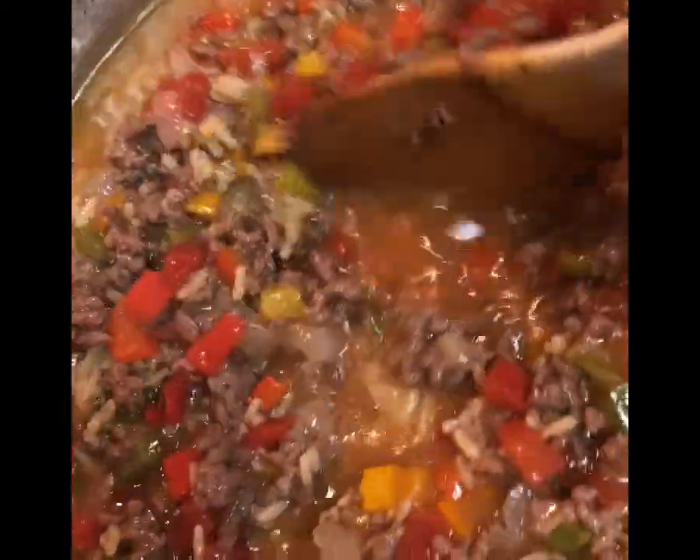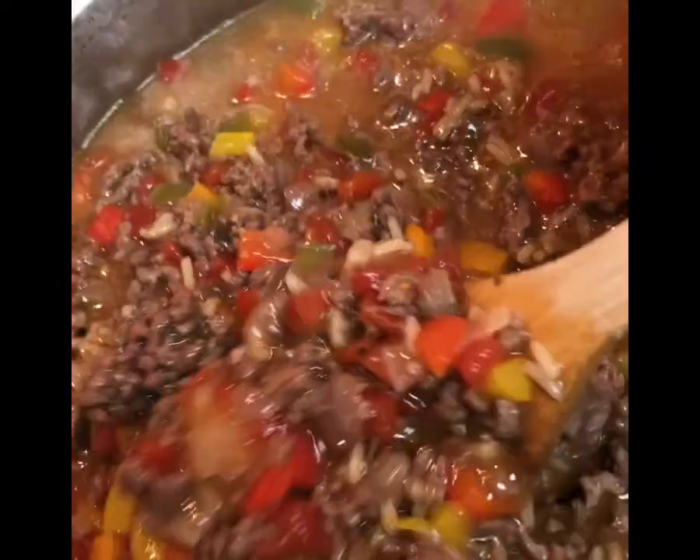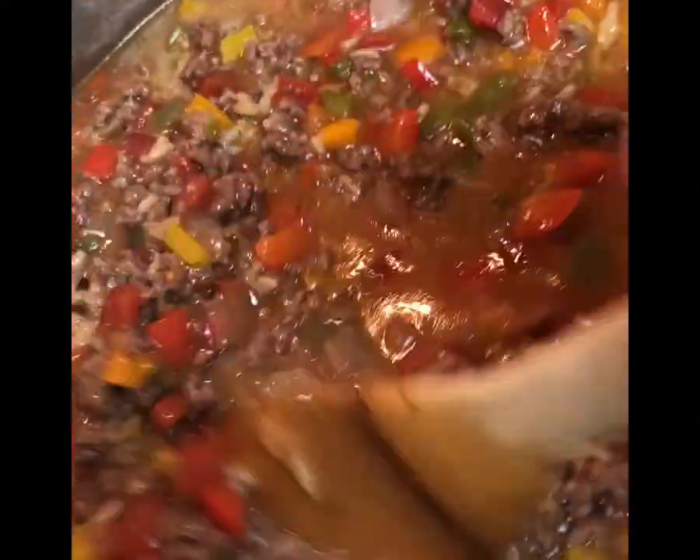Cover and bring it to a boil. Once the rice is done, the soup is ready. And if you use leftover rice like I did, the soup is ready even faster.